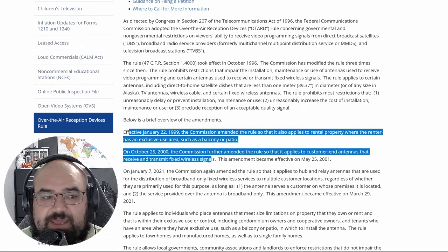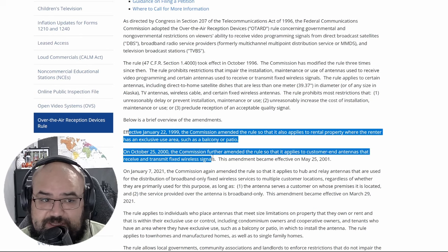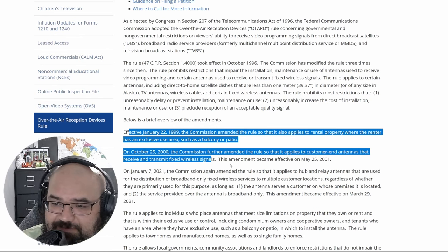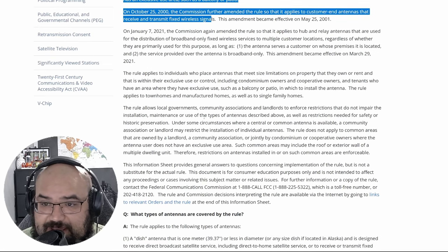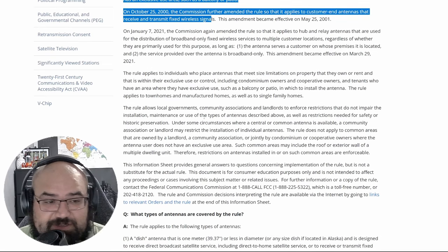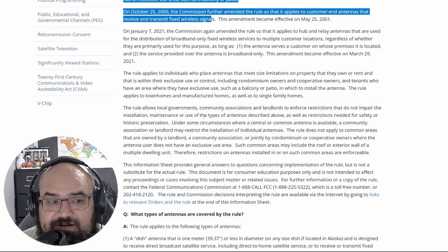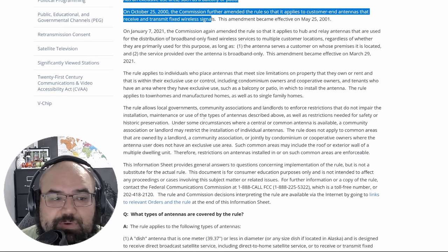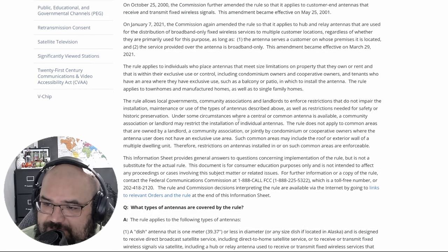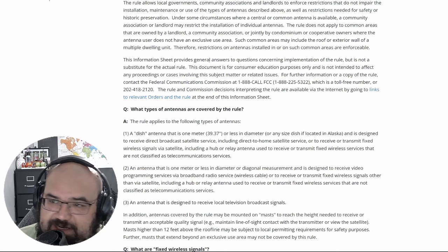There are some amendments, and I'd encourage you to check the links in the description — I'll have all these links down there so you can read them too. It's highly encouraged so you know your rights and protections if you're somebody that lives in an HOA. A lot of us are now; it's kind of hard to find somewhere that's not an HOA. We're going to scroll past all of this because there's a nice Q&A down here written in plain English.